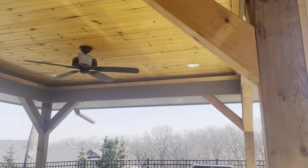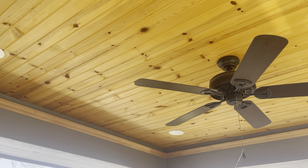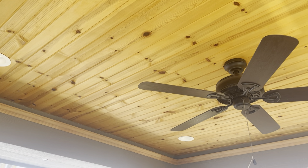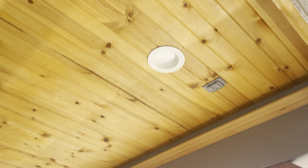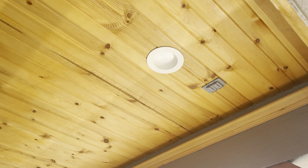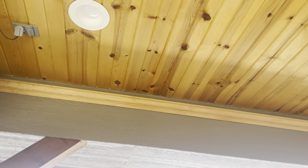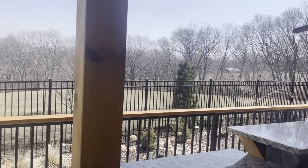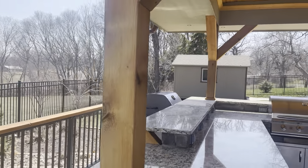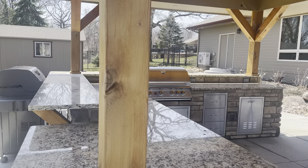Moving on to the wood structure — there's a roof here. Call out the ceiling as tongue-and-groove pine, T&G pine, with a natural clear coat seal. There's an outdoor fan with no light kit, simple LED flush-mount can lights, outlets in the ceiling for TV mounts, and a mount for a small LED strip light that runs around the crown molding — sealed to match, illuminates at night. The posts are six-by-six S4S cedar.